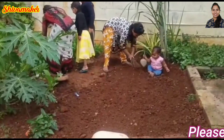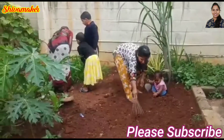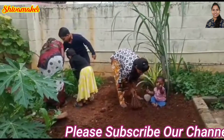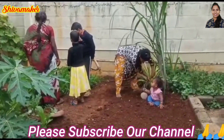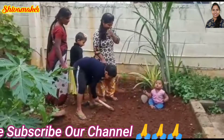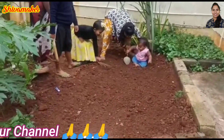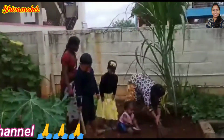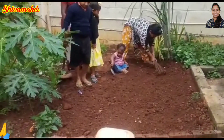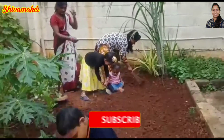Hi friends, welcome to Shiva Maker. I am Shivani. Today I will show you some carrots. We will show you some carrots.